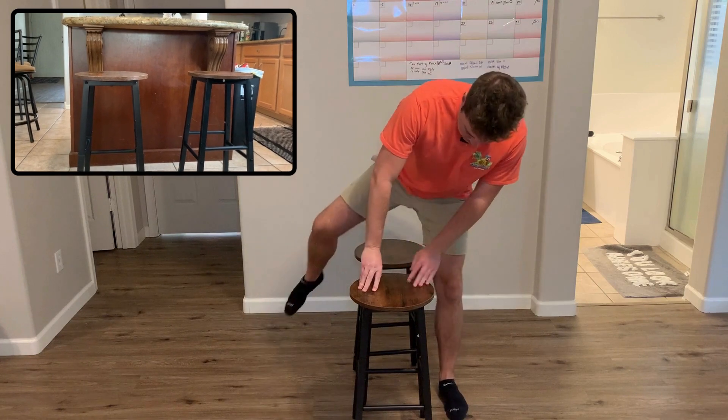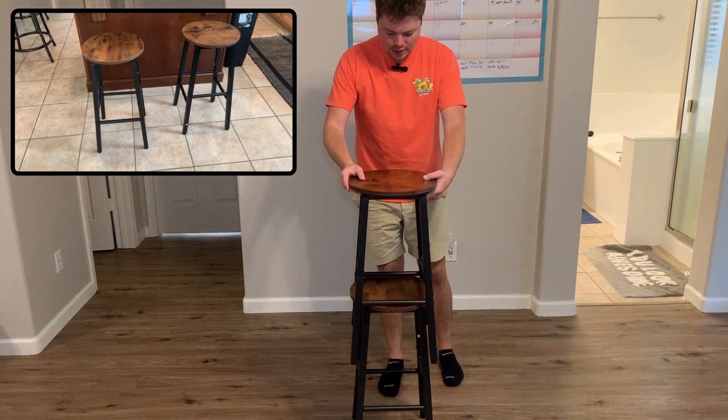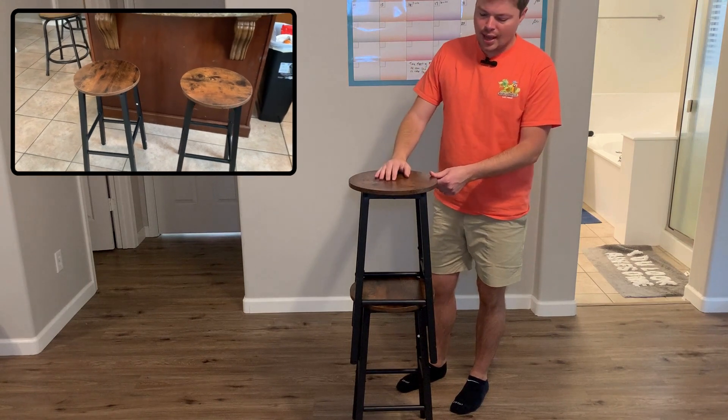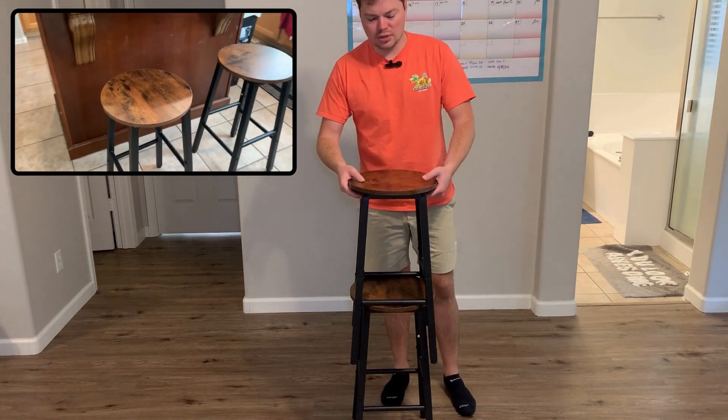For the third question — are these stackable? They are kind of stackable to a point, and I'll show you what that looks like. You can stack them; they don't go all the way down, but as you can see you could get probably three, maybe even four stacked. You can stack them to the point if you need to store them or whatever you want to do with them.